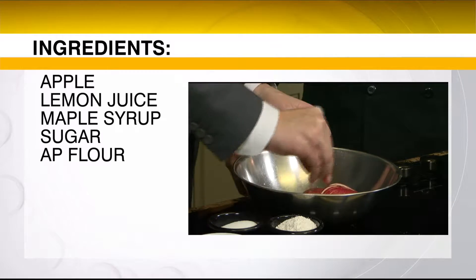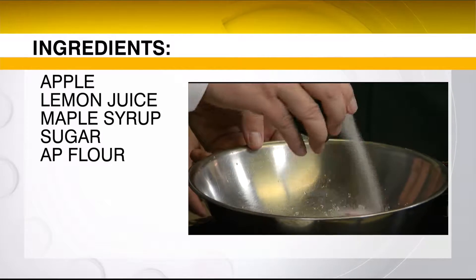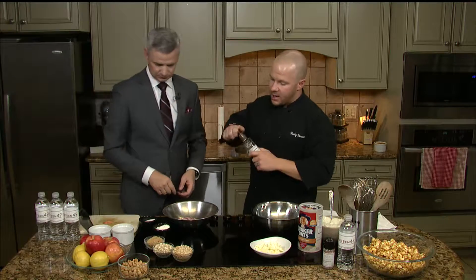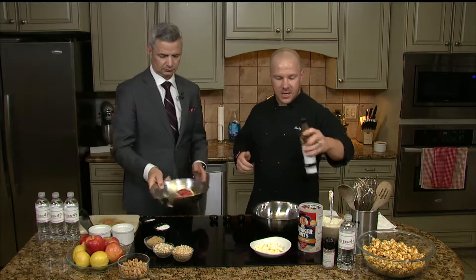We're just going to hit that with just a little bit of sugar — not all the sugar, just sprinkle a touch of the granulated sugar. That looks good right there. We're just going to let that sit for just a moment. I'm going to add a little bit of our maple syrup here — it's going to give us a little bit better flavor — and then we're just going to toss that up. That is actually going to be the base of our apple crisp.